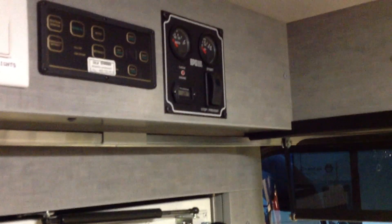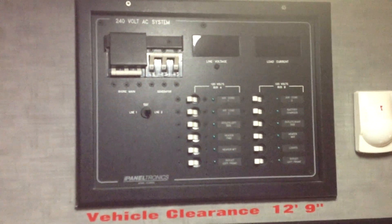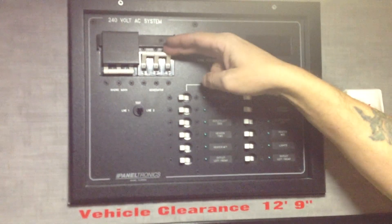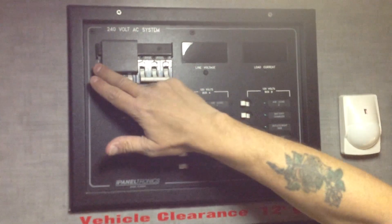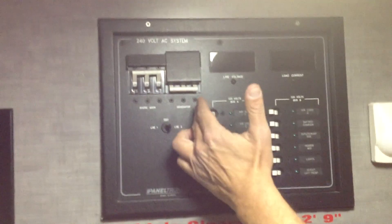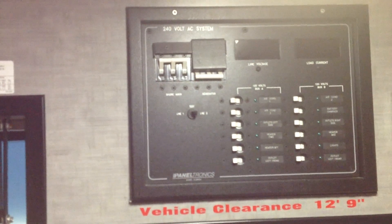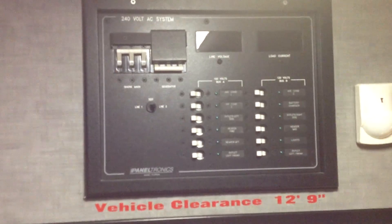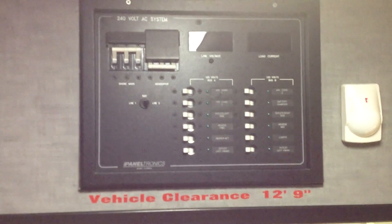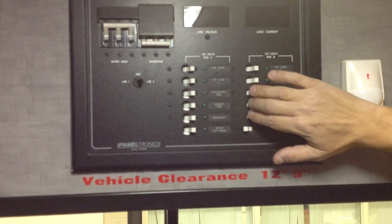The generator produces your power, and that power comes into this breaker panel right here. This breaker panel has a couple of different features. If you're running the generator, it would be selected just like it is right here. If you were going to a short cord, you would simply slide the breaker and activate the circuit. Each individual circuit breaker is labeled for what it controls — air conditioner one, air conditioner three, all the way down through each individual circuit. This is not where you turn on and off the system. We recommend that you leave all the features in the on position and turn them off at the source.